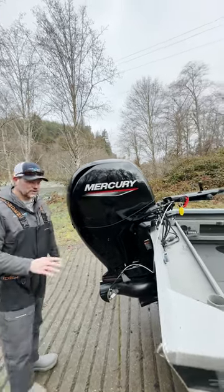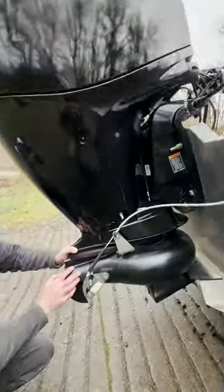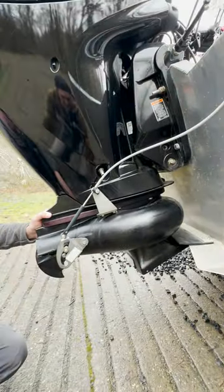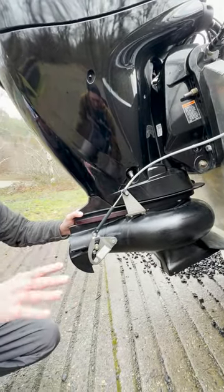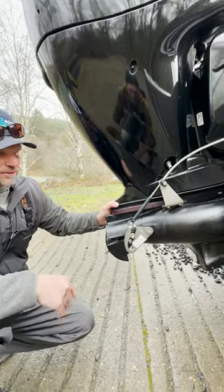One thing you'll see a lot of in the Pacific Northwest here are these tiller jet outboards. You can see where the lower unit's been removed and a jet pump has been installed in its place. This allows these boats to run really shallow and run all the great river fisheries that we have here in the Pacific Northwest.